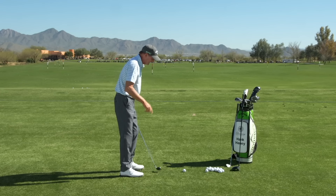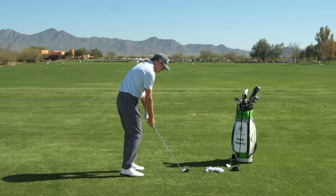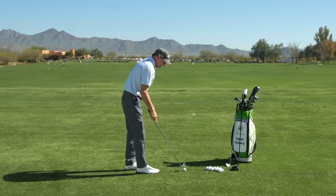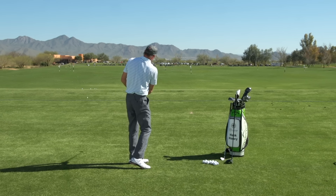Now I can do that a couple of ways. I can do that by swinging over to the left like this, by coming over the top — I'm going to pull the ball to the left like that. It doesn't take a lot; if I come over the top, boom, my ball is going to pull to the left.